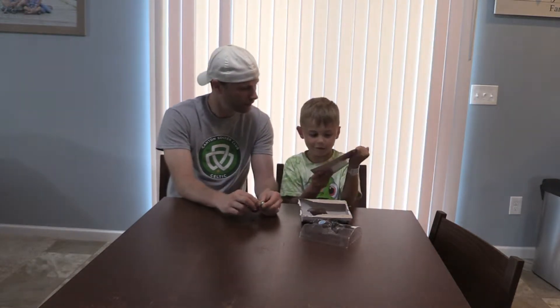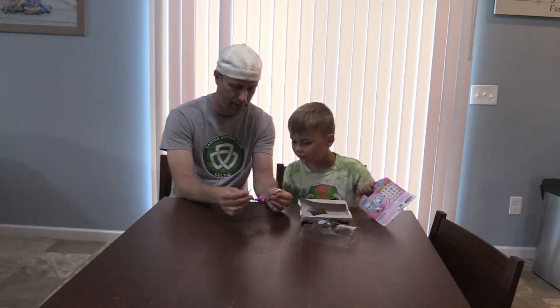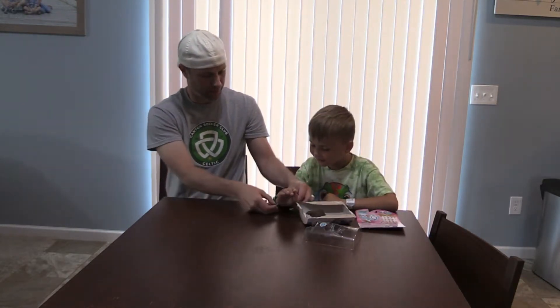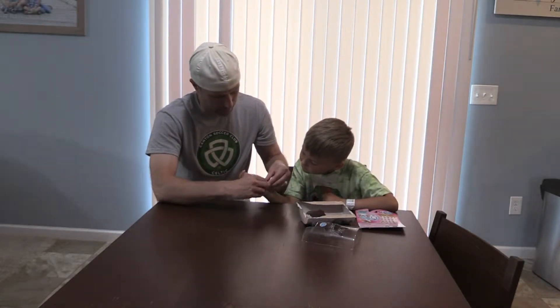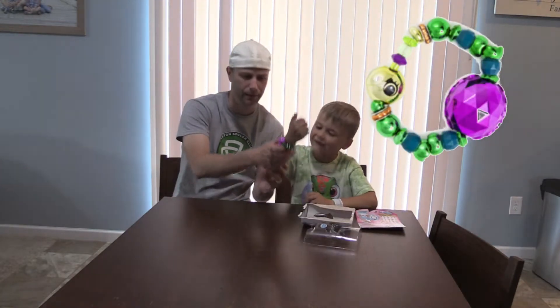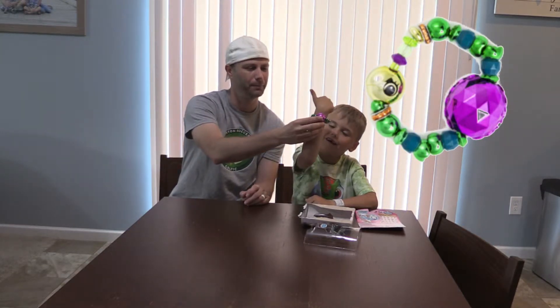Look at that, it has some directions on the back of it. I see directions. Yep, the tail goes into the head. Do you want to try to put it on your wrist? Okay, let's put that on your wrist, and then we'll put the tail into the head. Oh yeah, look at that! Wow. Here, show them the bracelet. Look at that — that's the turtle's shell, that's his back, right?